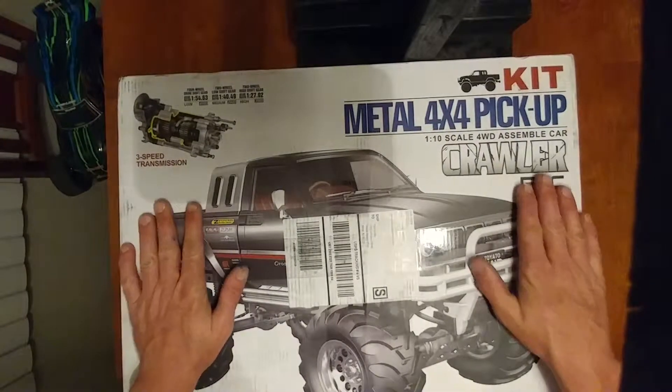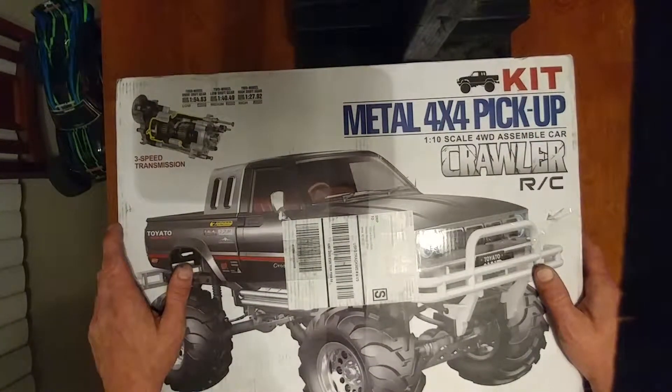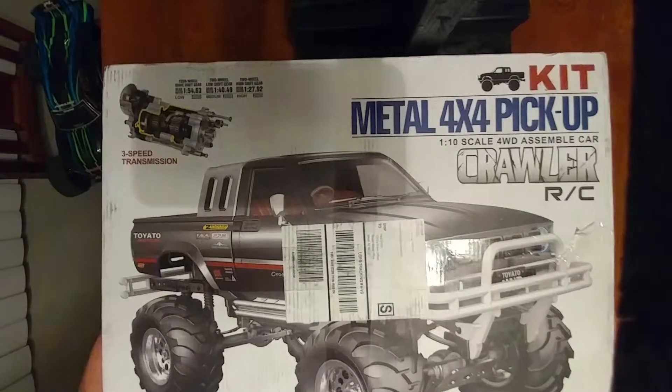What's up YouTube? Got a new project here. I'm going to do an unboxing of it. It's the Toyota Bruiser. Pretty cool. Let's open it up.